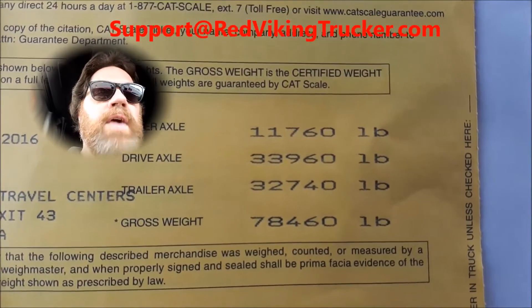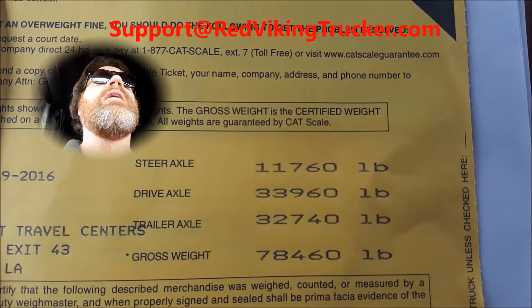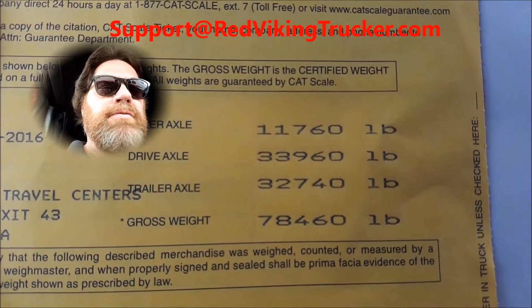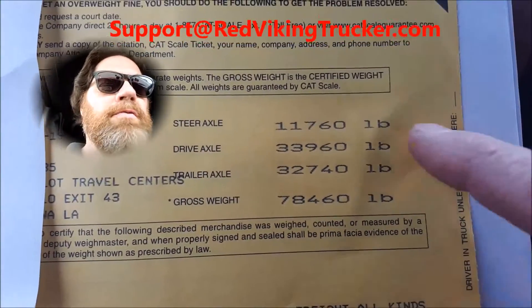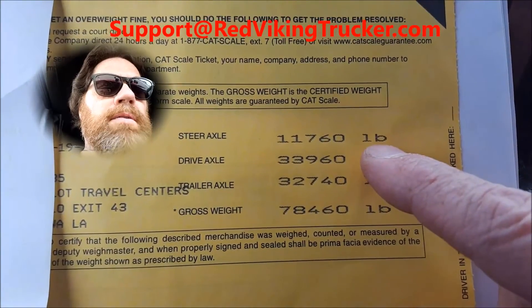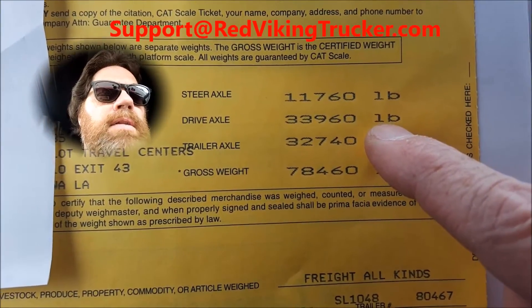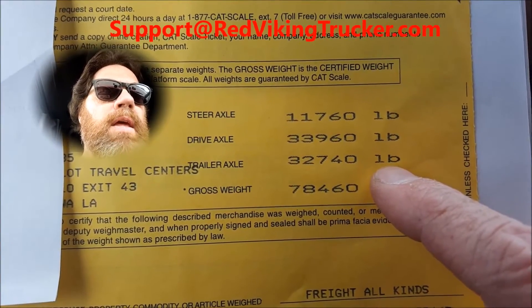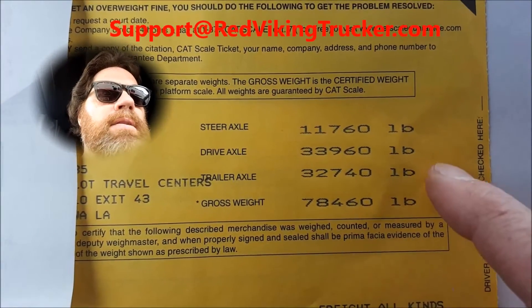YouTube, this is the final results of this scale. I have the tandem set at hole nine and I've got 78,460 total load gross — 11,760 on the front steering wheels, 33,960 on the tractor drive wheels, and 32,740 on the trailer tandems. So I'm balanced.